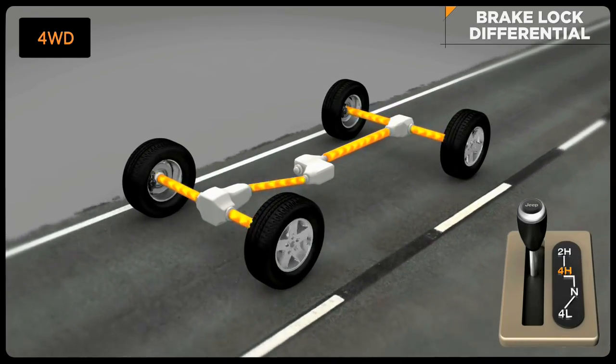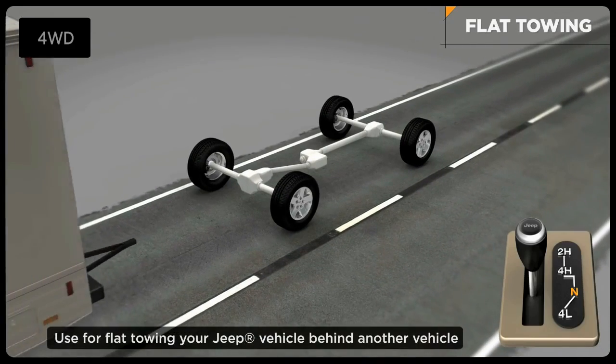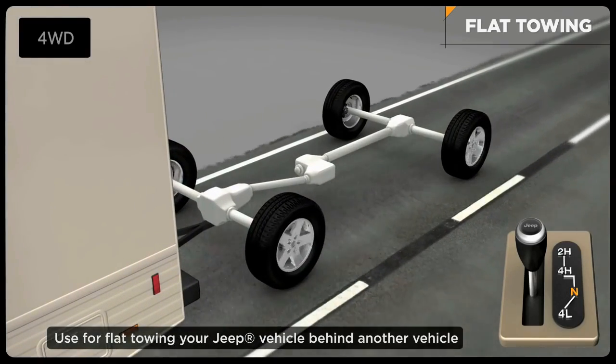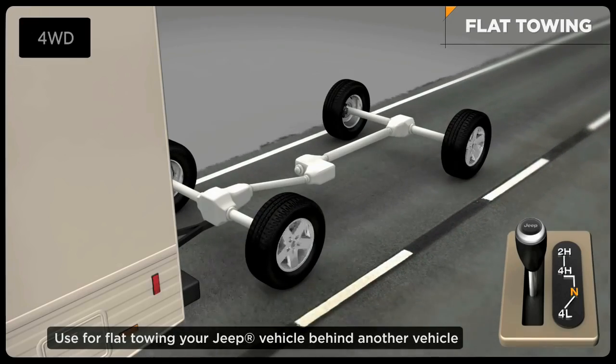Unlike many four-wheel drive units, this system features a neutral position, allowing it to be flat towed behind another vehicle, such as a motorhome, without uncoupling the driveshafts. Please refer to your owner's manual for detailed information.